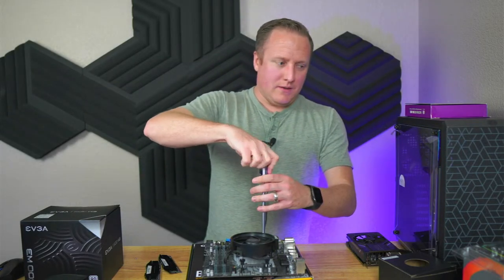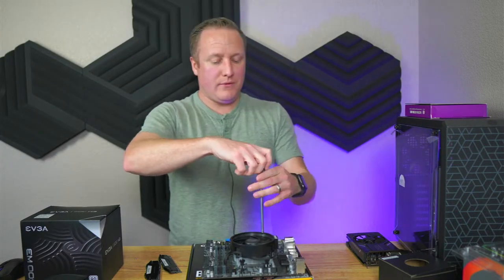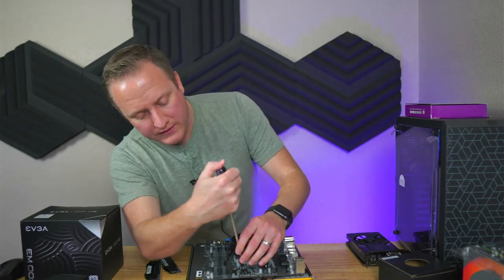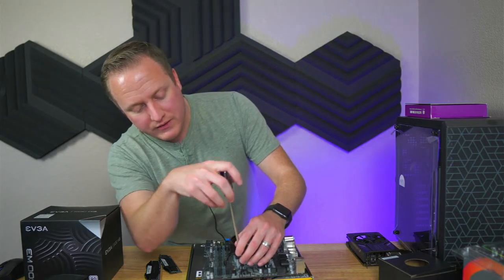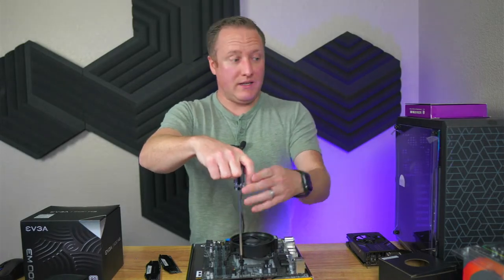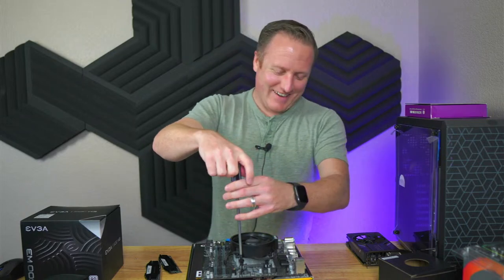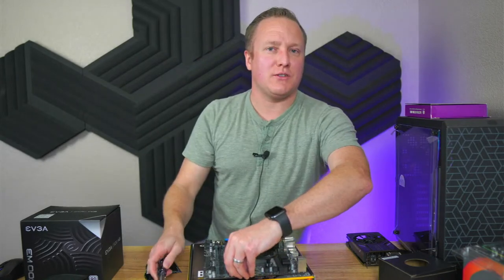Welcome back to the stream — or I already started but didn't know I started. This is a $600 budget build that we are doing, tailored off a video I did previously. We hunted down parts on eBay, Amazon, Newegg, anywhere we could find them to get a build done for $600. Our mission was $600, and we did it.